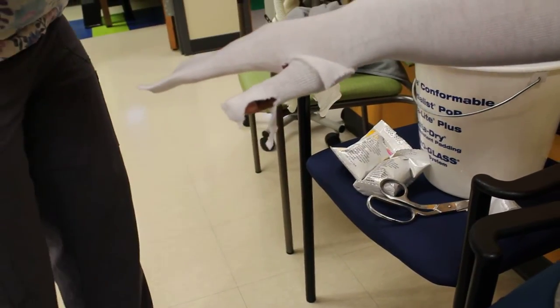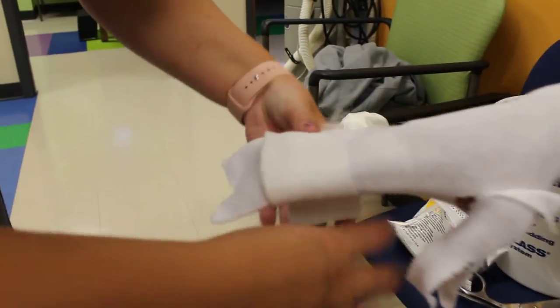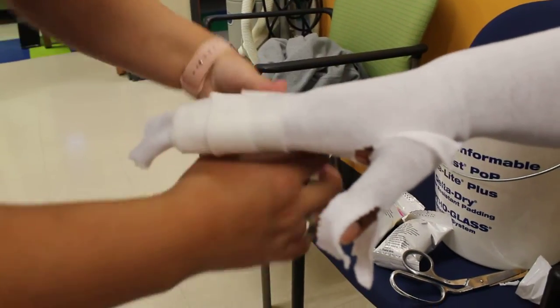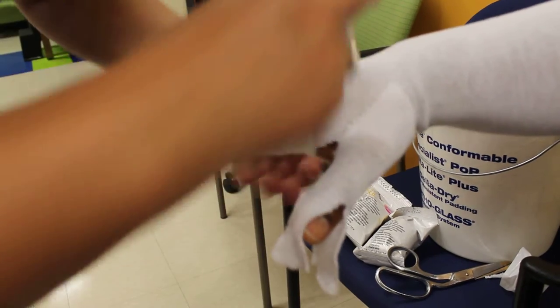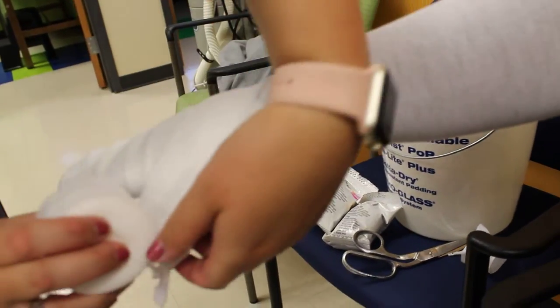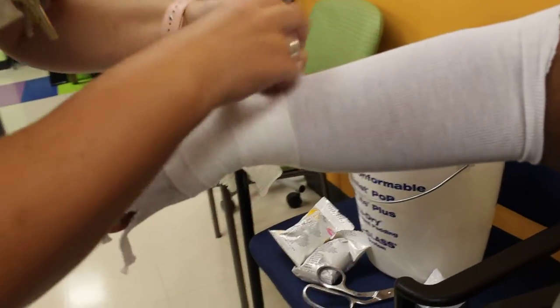We're going to wrap it with the cotton, and we need to start at the fingertips. We're going to overlap by half all the way down. Then you can come back through and kind of loop the thumb in there, just making sure that you cover everything.